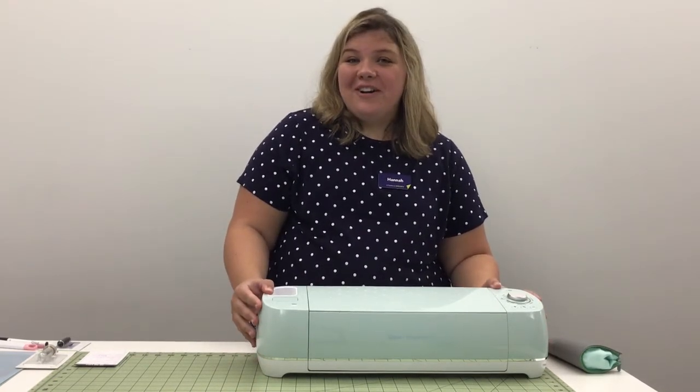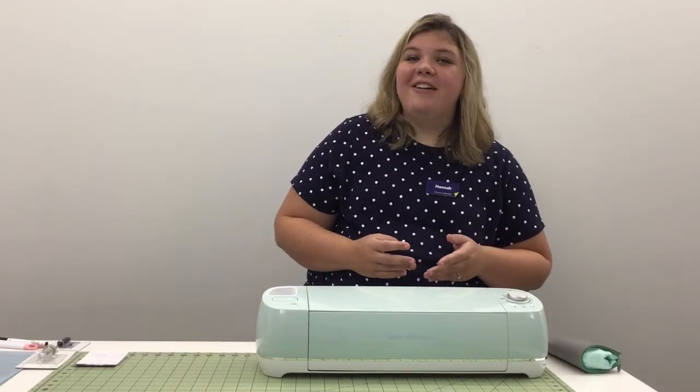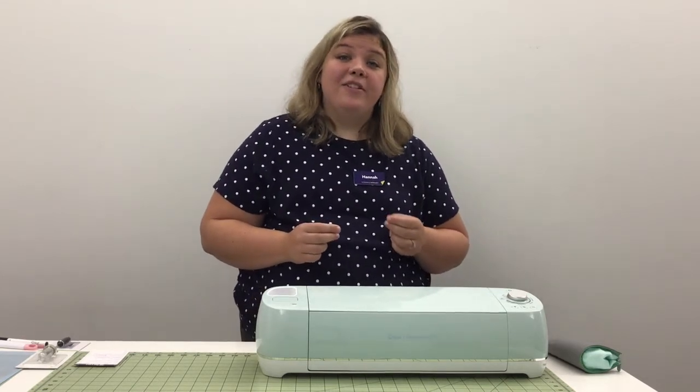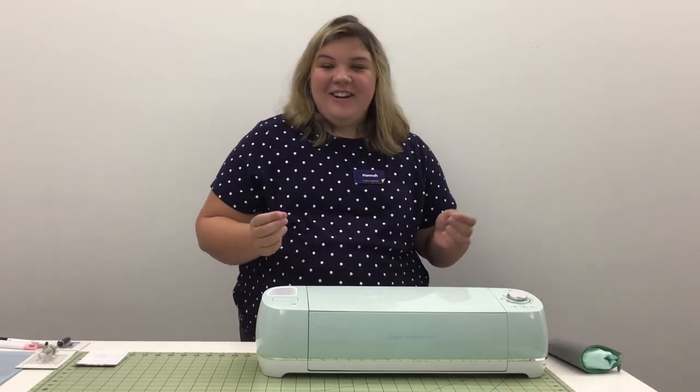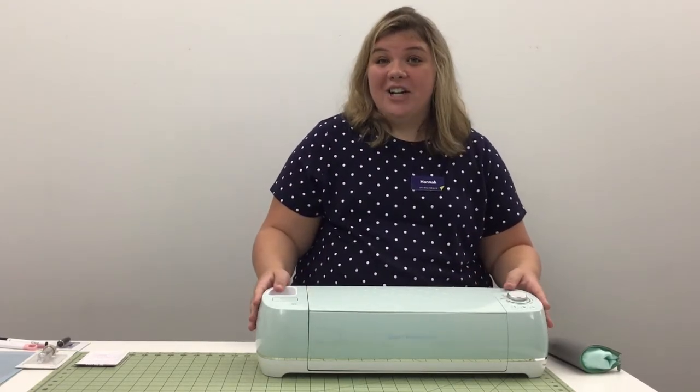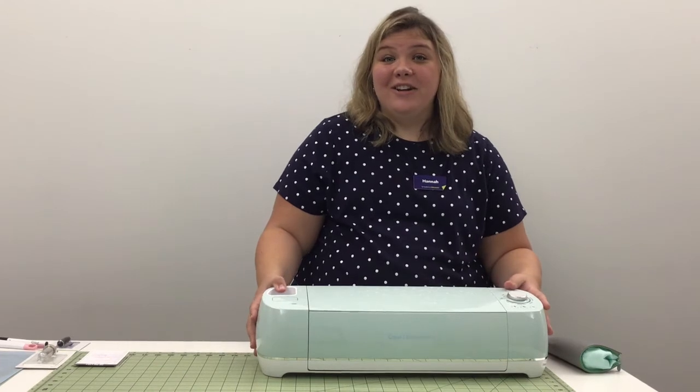For those of you who don't know what a Cricut is, it's essentially a DIY cutting machine that allows you to cut projects with a lot more precision than you'd be able to do by hand. Sure, you could definitely trace out your projects and cut them, but this is going to provide you with a lot more precision and it's going to make it a lot quicker as well.